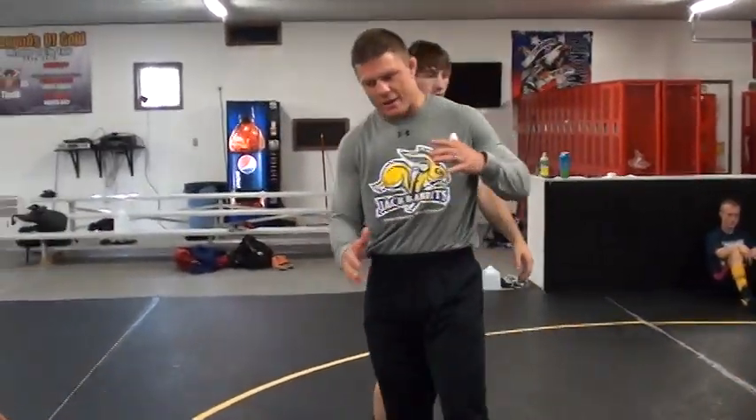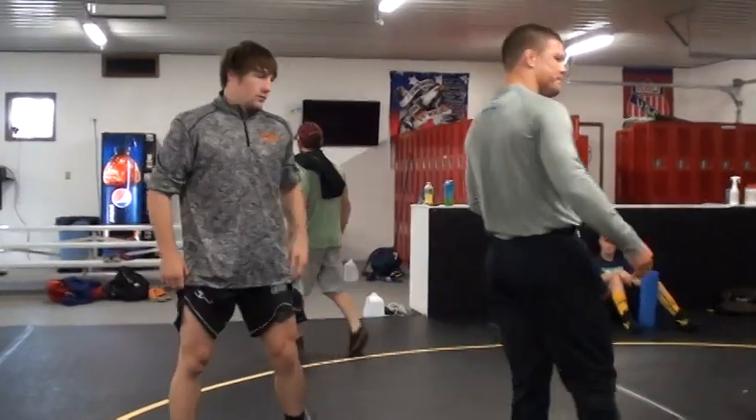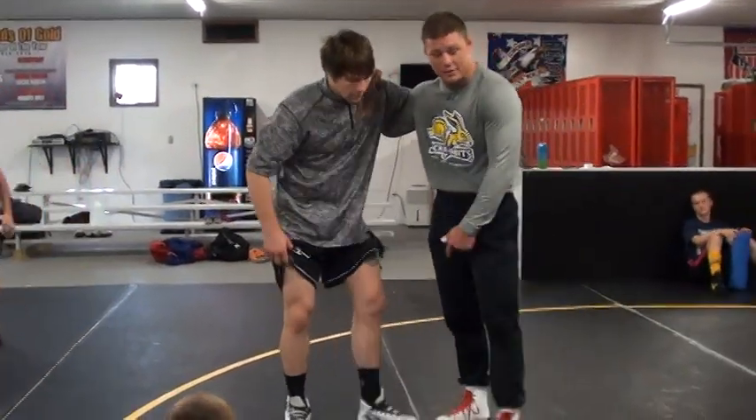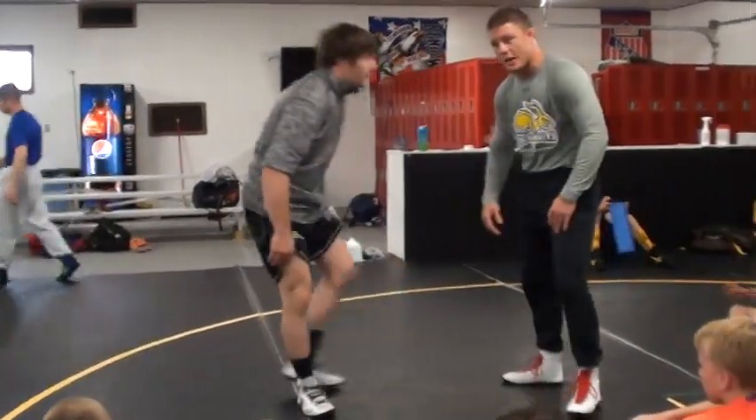This is probably my favorite attack from here. I get to this leg attack a lot when I get to this underhook. And all it is — it's a little bit different variation of a single leg.